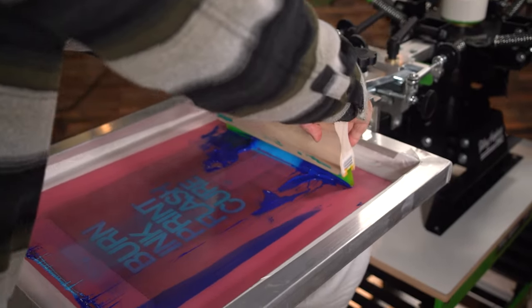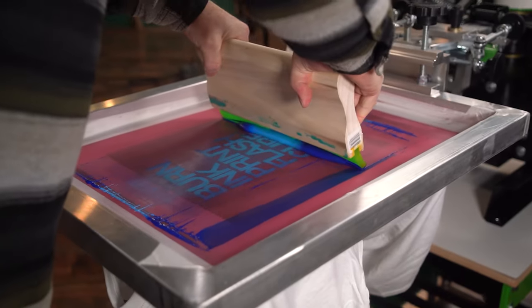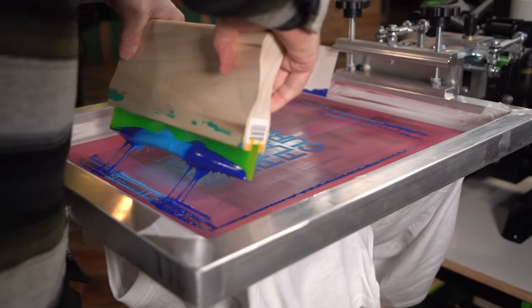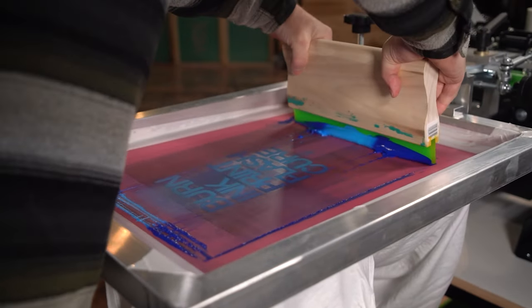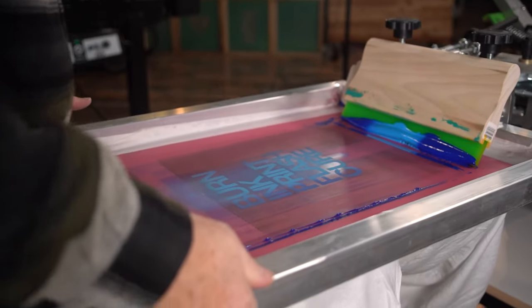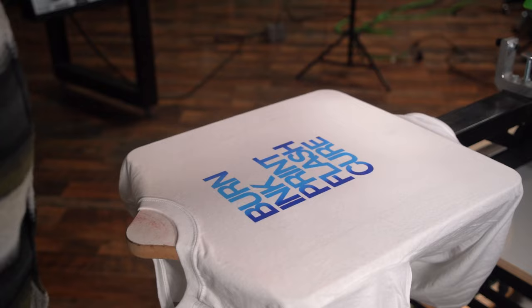Fountain prints are a really fun way to create a unique shirt with a vibrant mix of color. You can get so many different effects by just changing your print stroke or the way you lay down the ink. I was chatting with a screen printer on the phone the other day who was really blown away by fountain prints. It's a common technique but there's a lot of creative ways to enhance this look and achieve different effects.